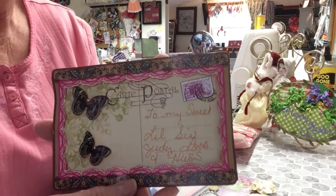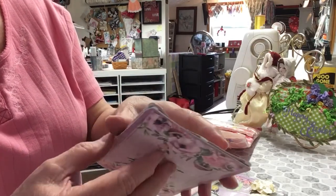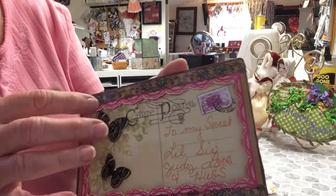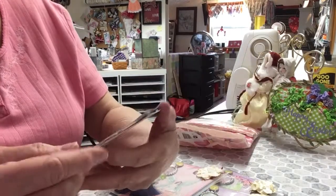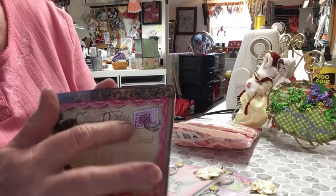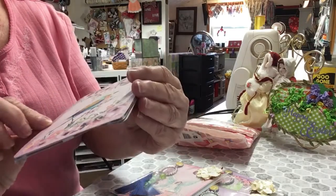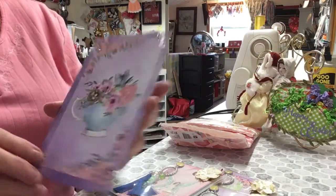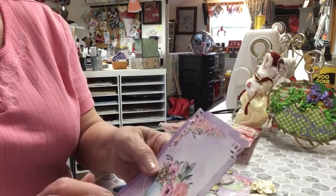Look at this — she's made a postcard, and she has popped it. She's got it popped up here. She's got a frame around the postcard and some butterflies on here. This is beautiful, Martha. Thank you. And the stamp — she's got a stamp stamped. I love that. And look at the back. Beautiful, beautiful ephemera. This piece of ephemera here is just gorgeous, and I will be using that one.